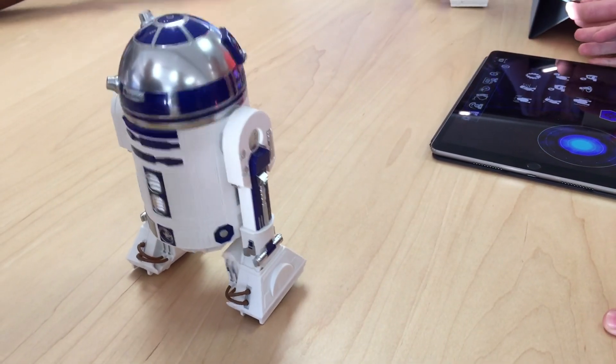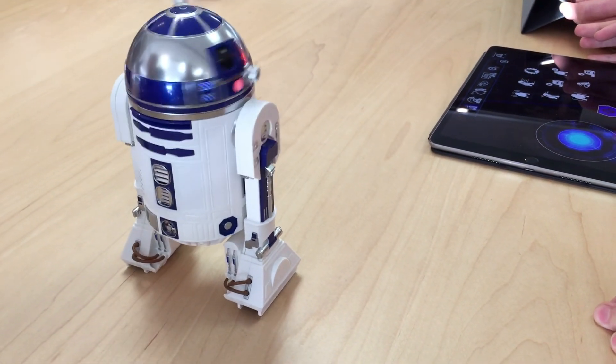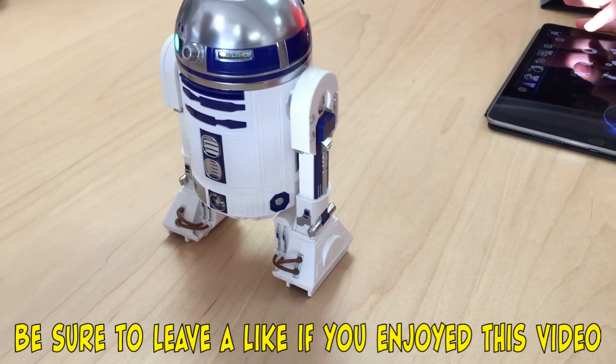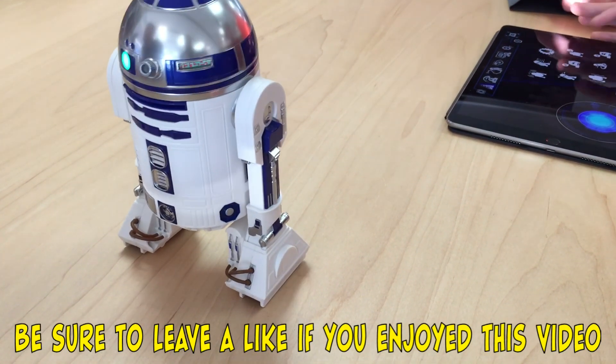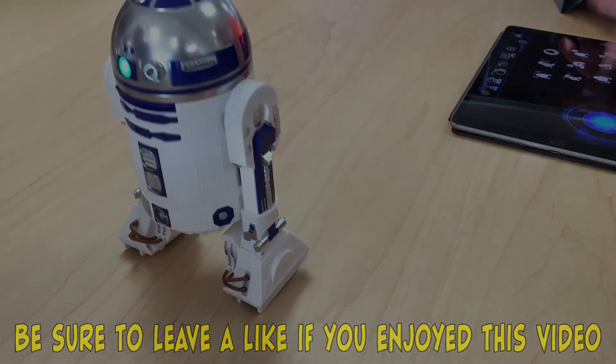That was pretty much our Star Wars hour. It was pretty cool, and we had a lot of fun. If you want to sign up for any Apple classes, they're online at apple.com/today. We hope you guys enjoyed the video — see you guys next time. Peace out!